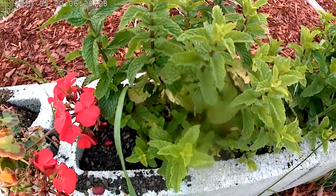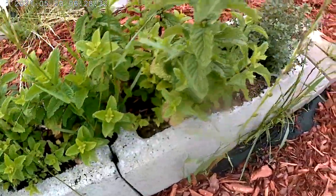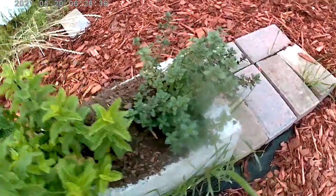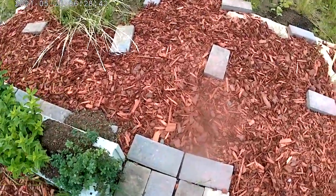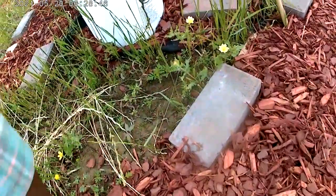Something's been eating that — looks maybe like grasshopper or snail. There's that lemon thyme. That looks really good. These bricks right now are just kind of keeping space.